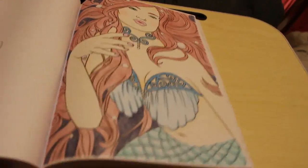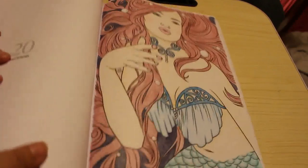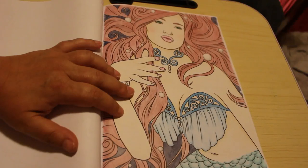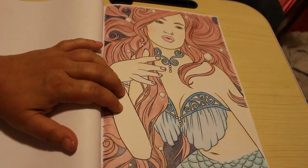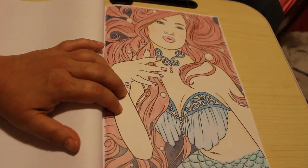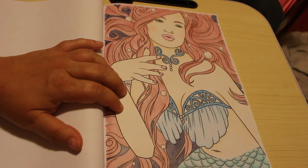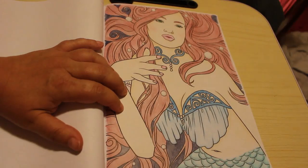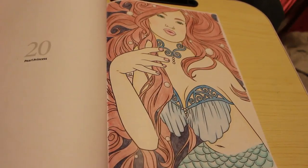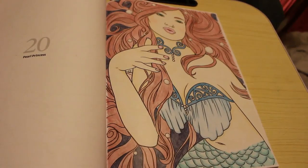This just goes to show that you don't need a high-end pencil - you can create nice artwork using a child's pencil, and I will be doing a video on that at some point. Even the skin tones - everything was done with Crayola. I'm really, really pleased with the way that came out. I'm absolutely so happy with it, considering you always think Crayola pencils aren't going to be any good for coloring. I might have to get another set for myself.